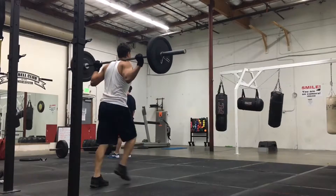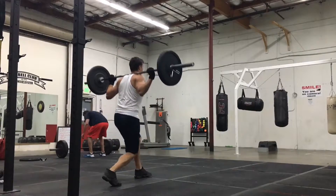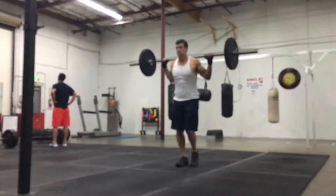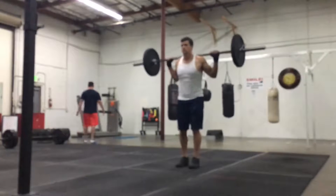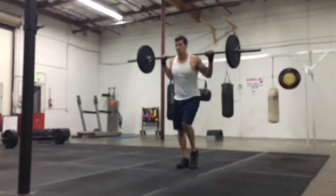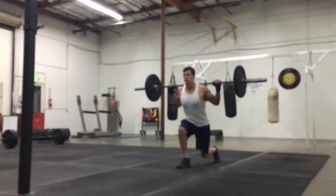I do about 10 forward squat lunges, then 10 back, and then I mix it up in my third set and do front and back each leg. Try it out for yourself, see if you like it. It works for me because I have back problems sometimes and squats aren't always the best for me, so maybe it'll work for you as well. Hope you guys enjoy — stay tuned for more.